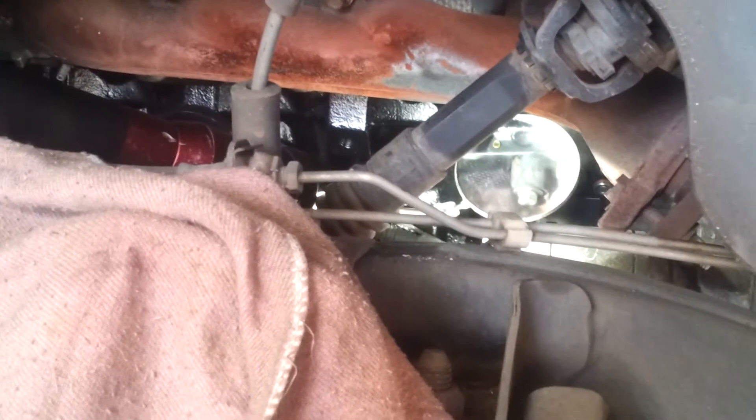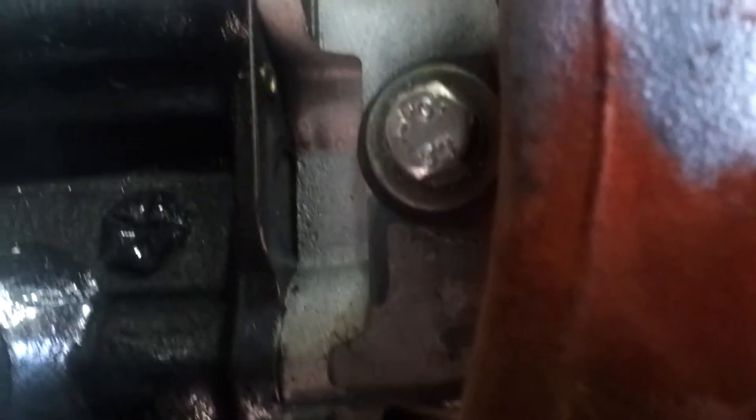That is smoking from the exhaust manifold — see the smoke there. Let me just move this mirror a little bit to see if we can see exactly where. Let me see if I can get my film in there a little bit — probably got through here. Yeah, you can see that coming out.